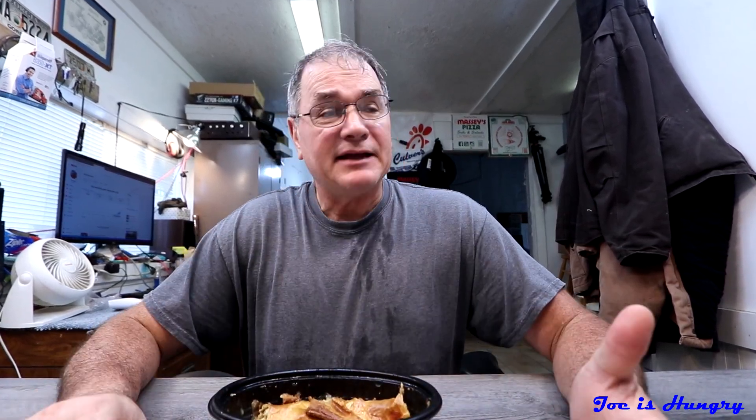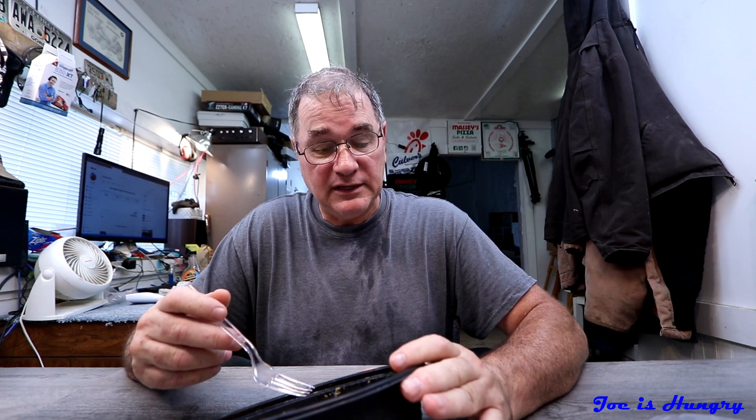Now we're ready for the big test. I can smell it — it smells good. It looks very attractive; it looks like they cooked it in the proper plate and then crammed it into the plastic container. That's probably not the best way to do it — you should always cook your pot pies in the same container you're gonna serve them in. It has a good smell, it didn't do too bad on the cold test. Now it's time for the Joe is Hungry bite test.